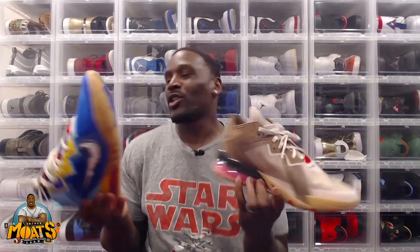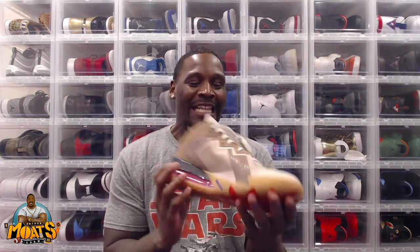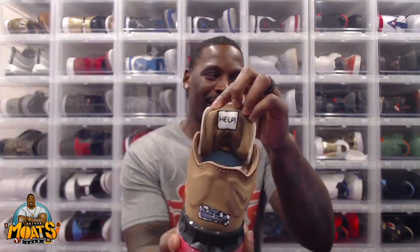All right, which shoe should I start with first? Do I want to go with the Roadrunner or do I want to go with Wally? Let's start with Mr. Wally Coyote. First thing I love is on the tongue.